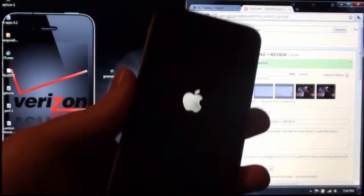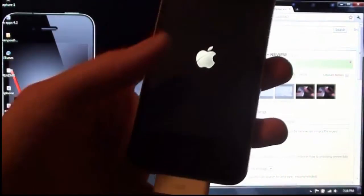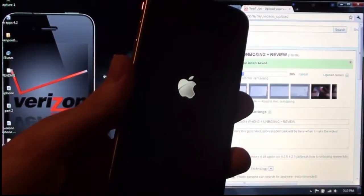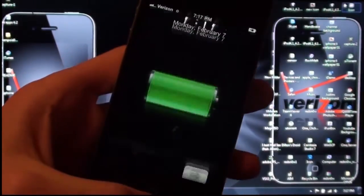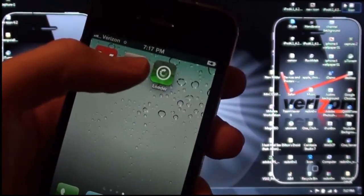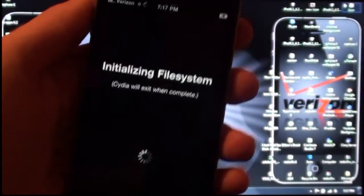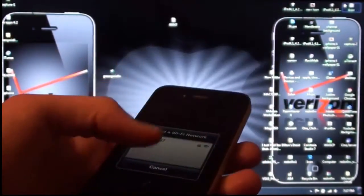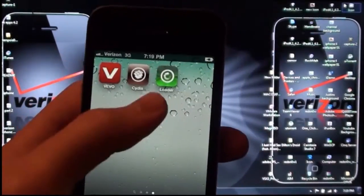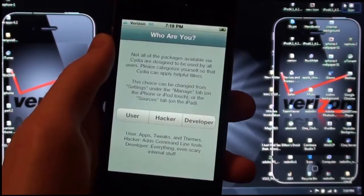Once it is done and says it is successful, hit the home button and it will respring. Mine is just booting right back up. It is finished — slide to unlock and open up Cydia. It will do what it needs to do. It will quit out of Cydia and you can just go back in and Cydia should be working. I would choose Developer here because it gives you all the options, then hit Done and it will upload, download, and do all these things.